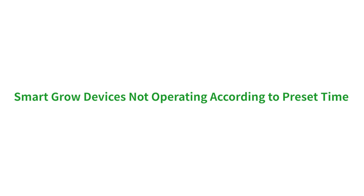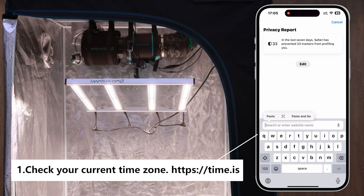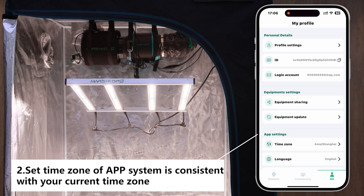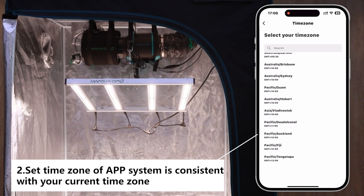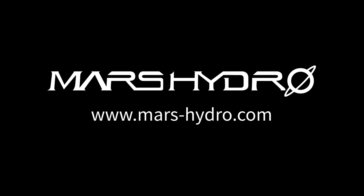Another question is smart grow devices not operating according to preset time. Firstly make sure your current time zone is set correctly — visit the website to check yours. Then sync up the app system time zone. Thanks for watching. Grow on Earth, Grow with Mars.